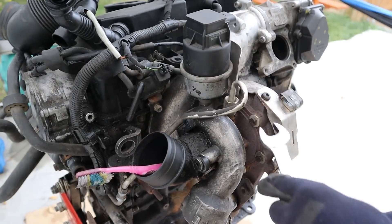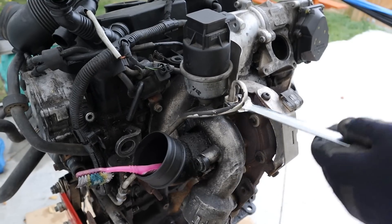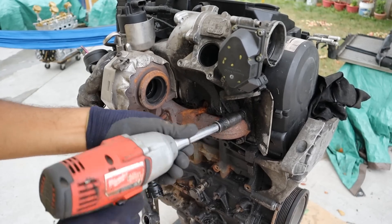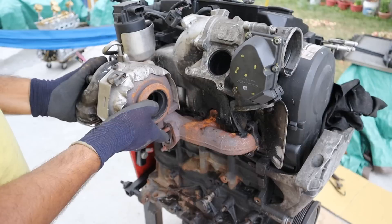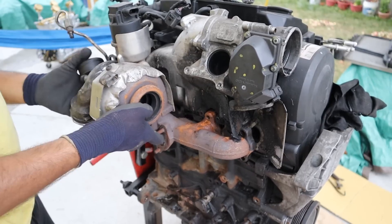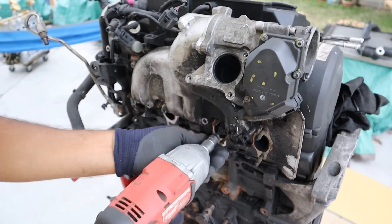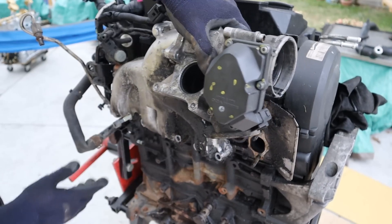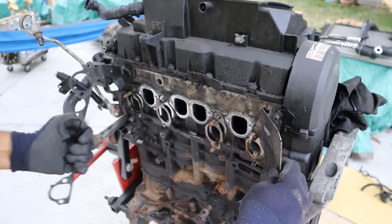In order to get a closer look at everything, we're going to remove the turbocharger assembly from the engine. We'll start by removing the oil line, then remove all the 12mm exhaust manifold bolts. Next we remove the manifold bolts to get the intake off. Here's the intake gasket and here is the exhaust gasket.